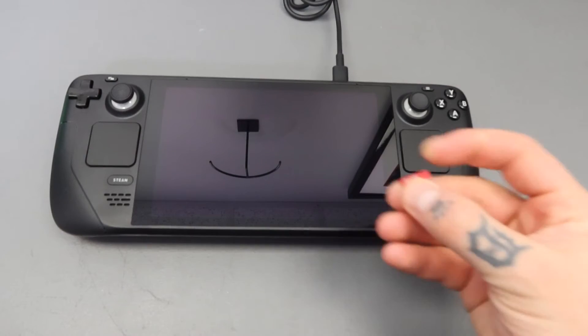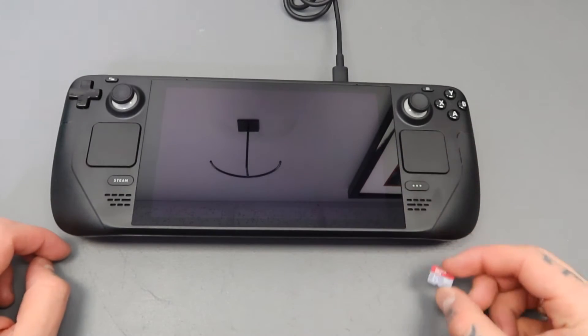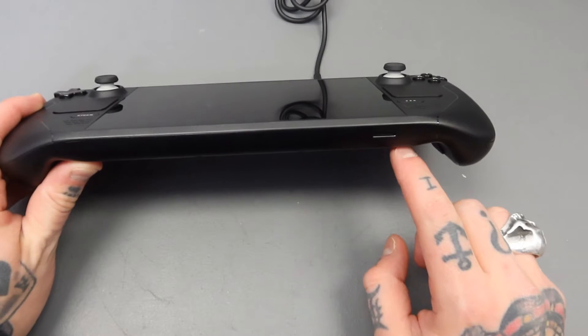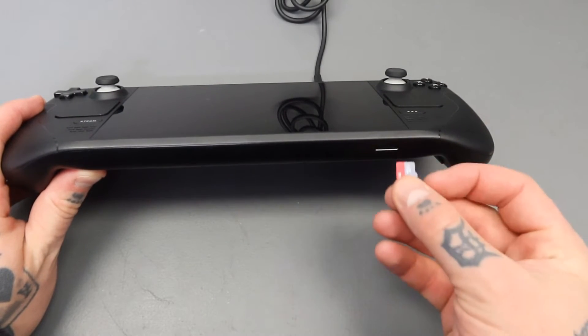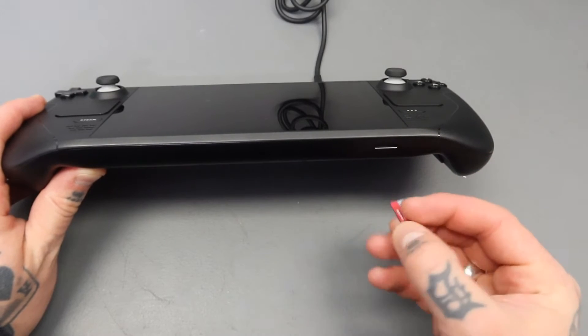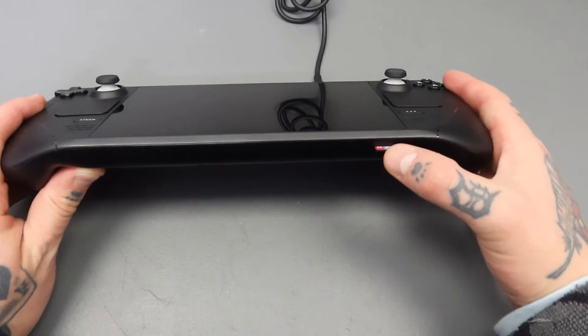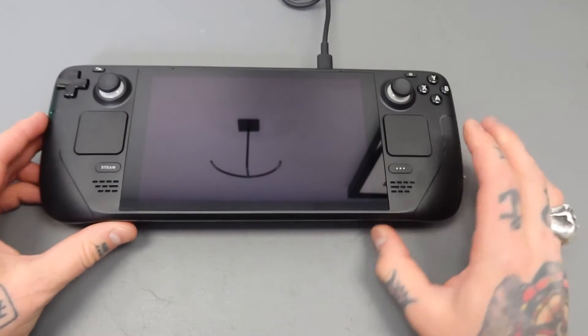Here I have my 1TB SanDisk micro SD card with Bodicera on it. Here is my Steam Deck. If we flip this up you can locate the micro SD card slot on the right hand side of your Steam Deck. You're going to place your micro SD card into that slot face up and just push it in there — it's going to click right into place. That is all we need to do in terms of inserting it.